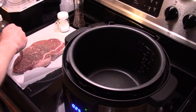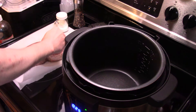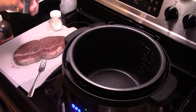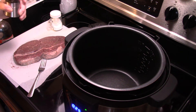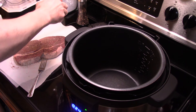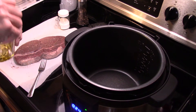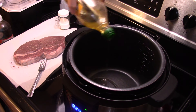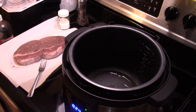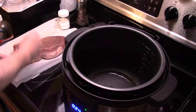I have my pressure cooker set on sear sauté and it's hot. I'm gonna put a little olive oil in the pressure cooker and get my roast in there. I'm gonna get it nice and golden brown on both sides.